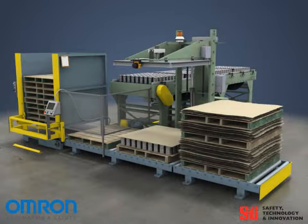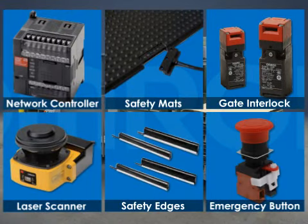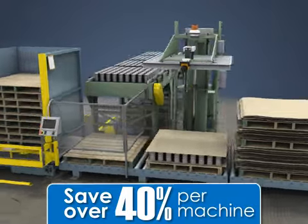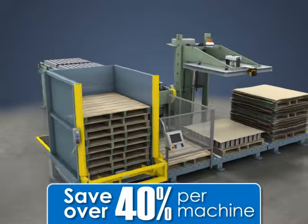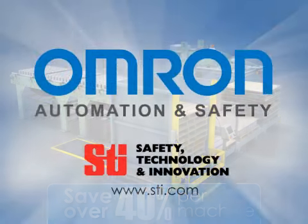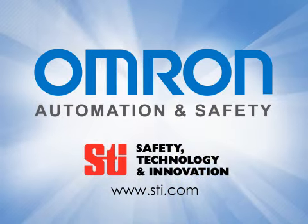Omron Automation and Safety and your local distributor provide all the necessary safety components from a single source of supply on a single purchase order. This can save over 40% per machine when compared to other comparable high-performance safety systems. In addition, by working with the market leader in machine safeguarding, you can feel confident you are getting not only the best solution, but the right solution.